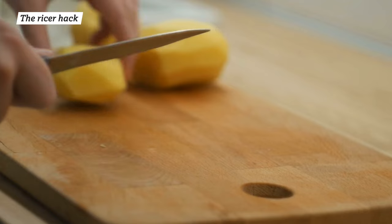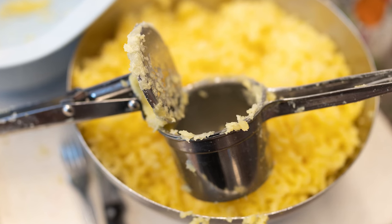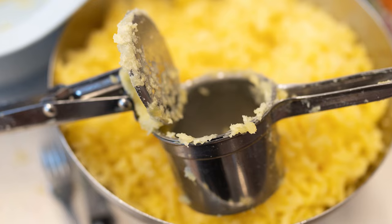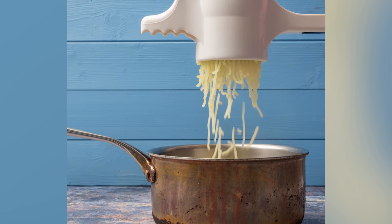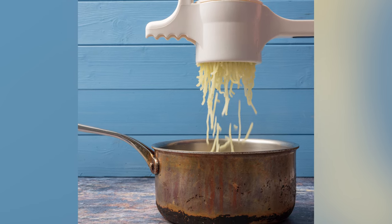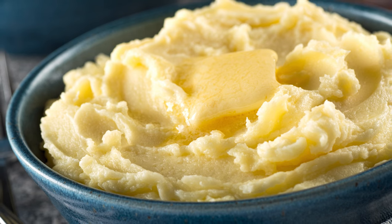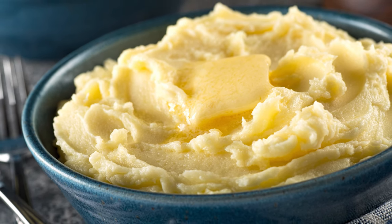Every mashed potato enthusiast should have a potato ricer in their kitchen. Inexpensive and easy to use, this humble tool creates mashed potatoes that are silky smooth with more consistency and ease than traditional handheld mashers. It works by gently pressing softened chunks of potato through tiny perforations, eliminating pesky lumps to create creamy ribbons of mash. The potato ricer's delicate touch helps keep potatoes from releasing too much starch and becoming gooey, resulting in cloud-like mounds with a bright, buttery flavor.